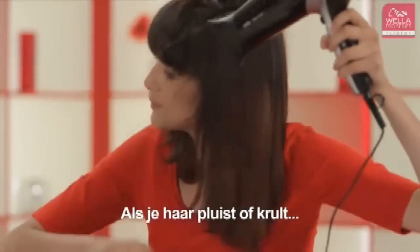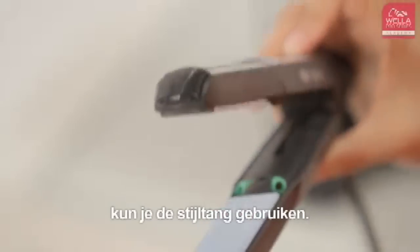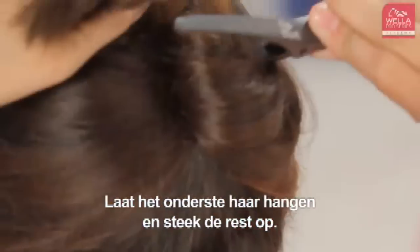If your hair is frizzy or curly, or you have some areas where the blow dryer doesn't work, then you can finish with a straightening iron. Section the hair first, clipping away the hair you are not focusing on.